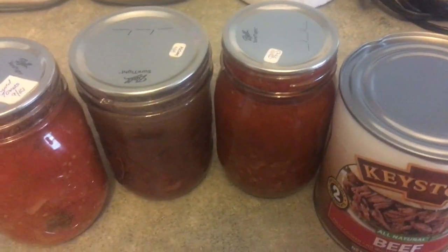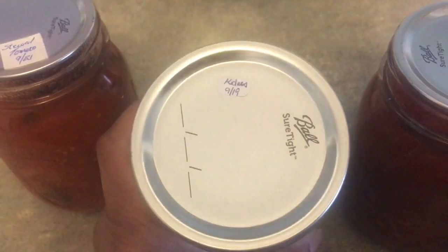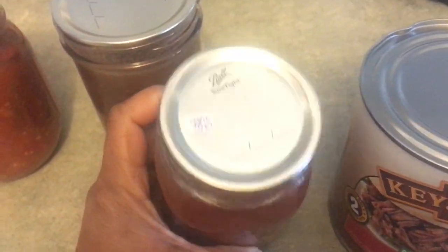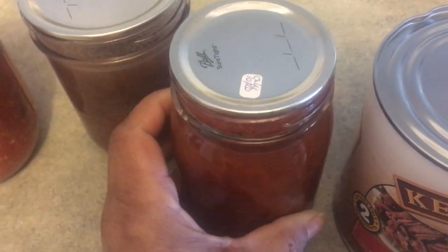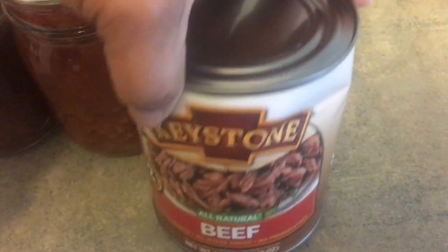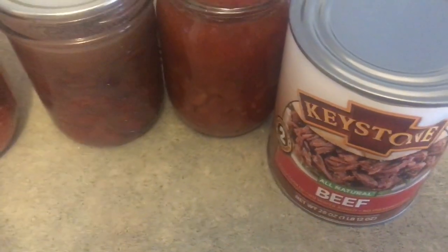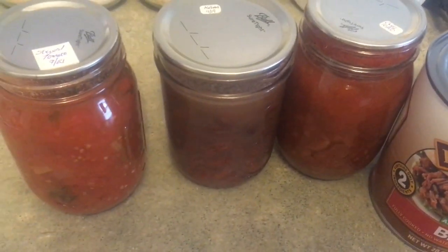I have things from my canning room downstairs: a jar of stewed tomatoes from 2001, kidney beans from 2019, and one long jar of chili beans with spices already in there for the chili base. I'm also going to use this Keystone beef because somebody dropped it — it's dented — and I don't want it to fail on the shelf and be lost.